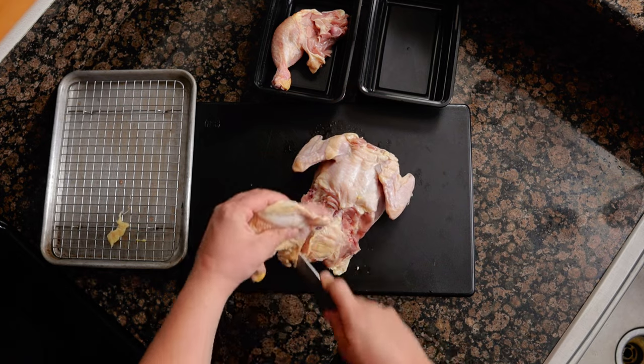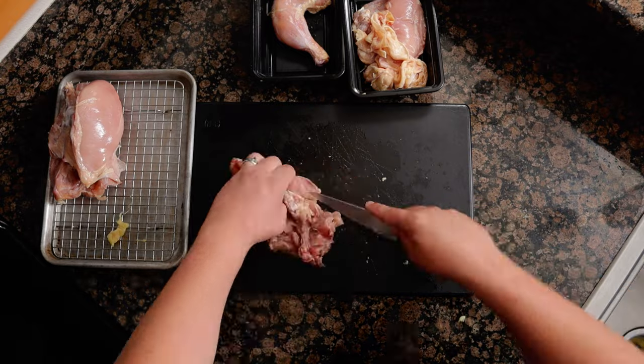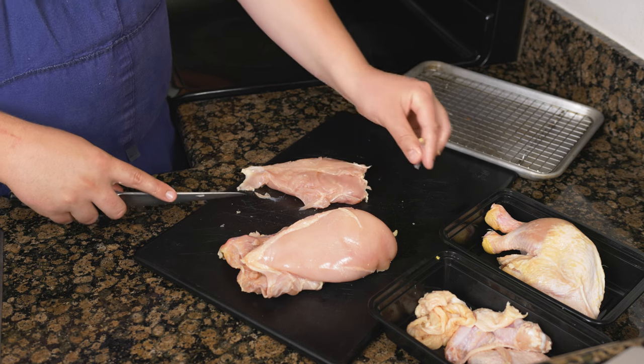Start by removing both of the legs, then remove the skin from the whole bird. Remove the bones from one of the legs, both of the breasts, then chop the bones into smaller pieces.